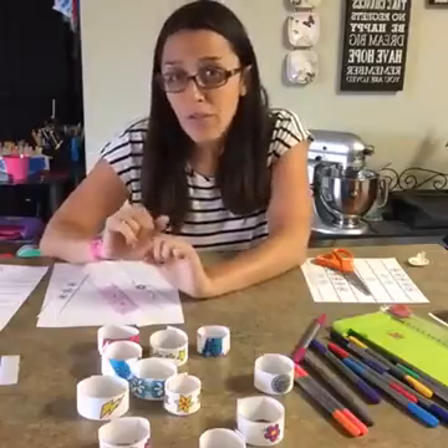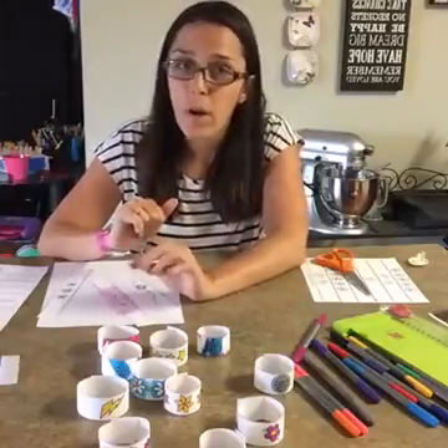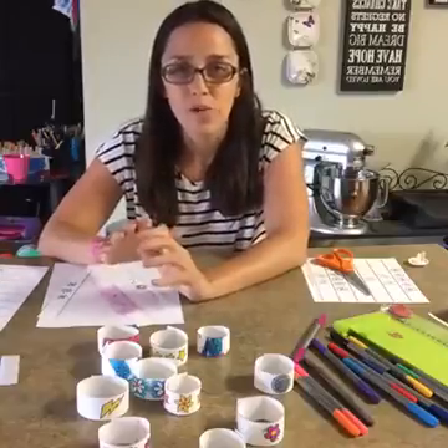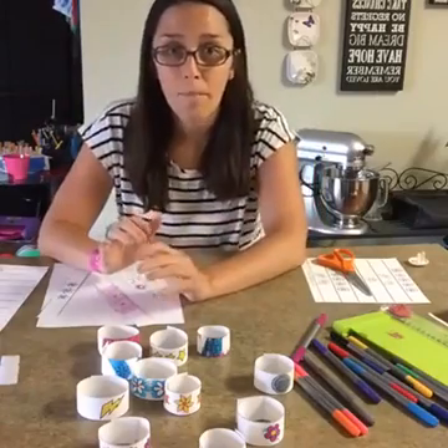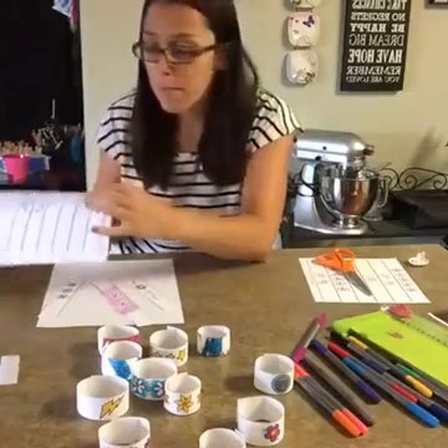So if you're not familiar, twitchits.com — if you subscribe, you get a free printable every month. And we usually do some sort of kids craft or activity, something to help keep those kiddos busy. So this morning, this month's printable went out and if you're already subscribed, you got it — go check your inbox.